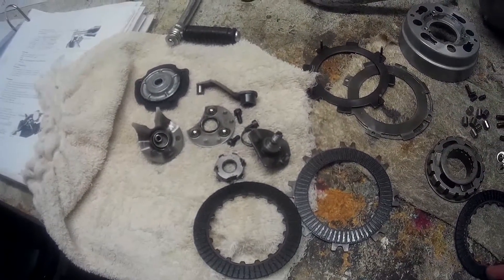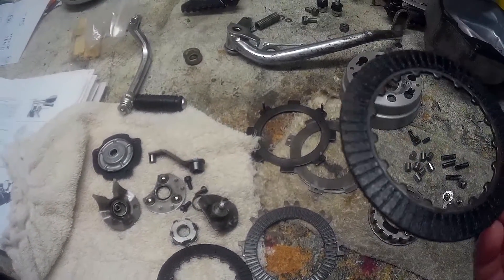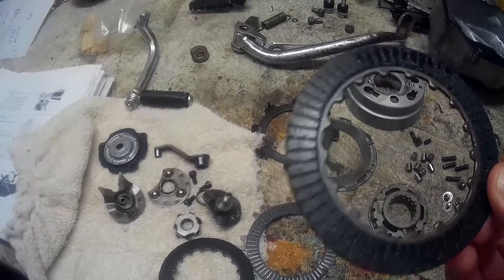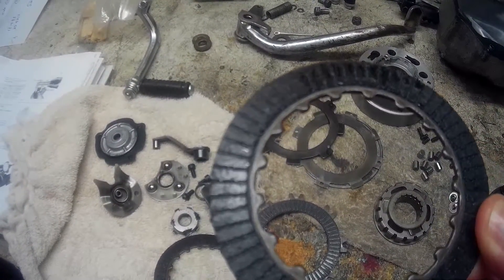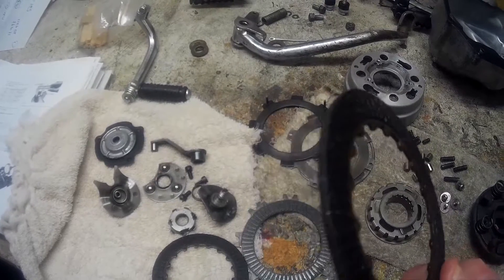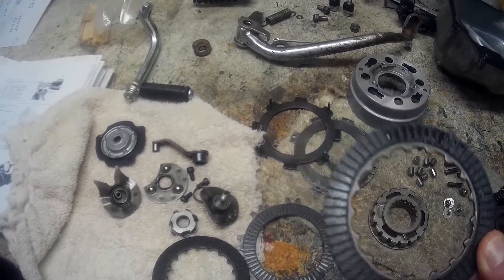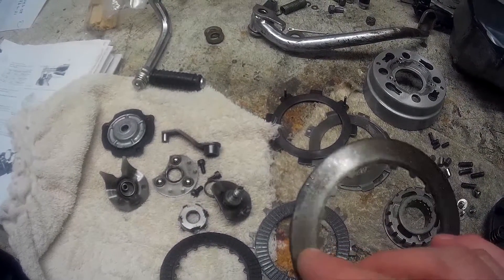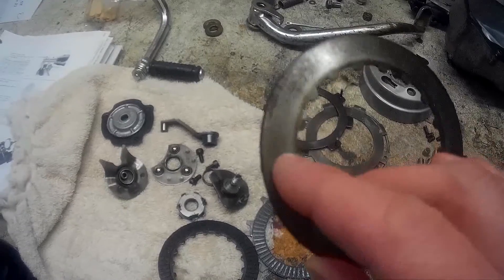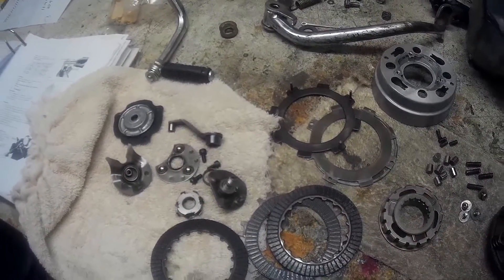The only thing I can see is on the fiber plates here — it's kind of odd looking, almost like it's been dragged. And on the inside, the metal is a little discolored. Not sure if that would cause any issues, but that's what I noticed.